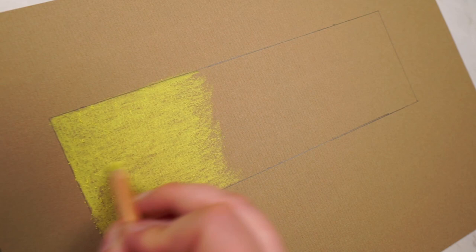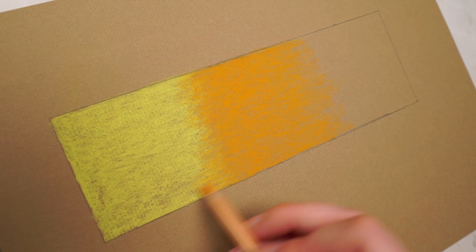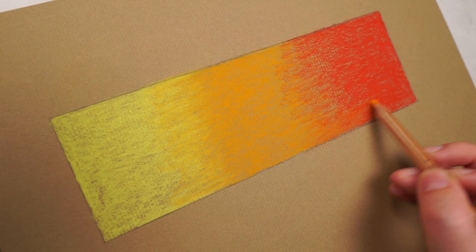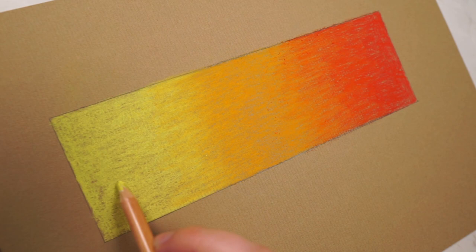Once I've done the yellow I want to do the same with the orange and the red. I want to slightly overlap the colours so the orange goes over that yellow so there's not a really abrupt edge between the colours. Once I've done the red I also want to put the orange back over that red again, and then the yellow over the orange. At this point I have something that looks pretty patchy but is generally an okay gradient.